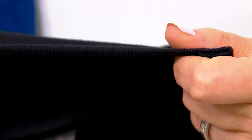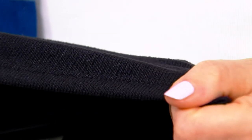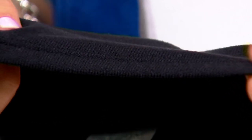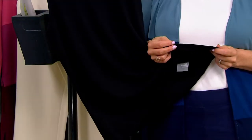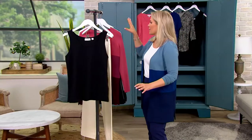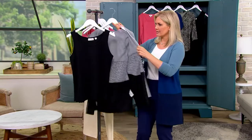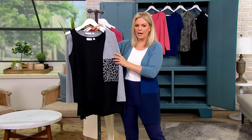Look at that, beautiful — and that's where it's doubled up and sewn down. It's a nice light weight. And it's the same material, designed to go back to the big deal.